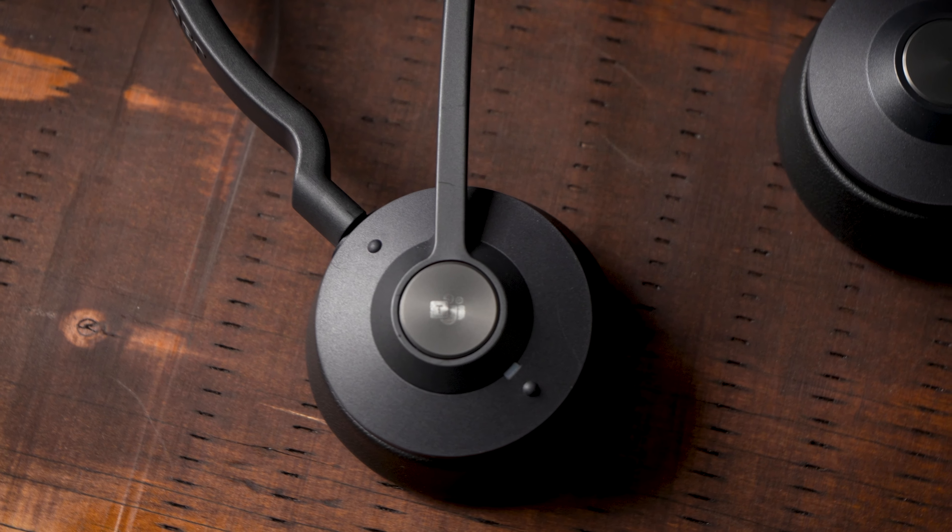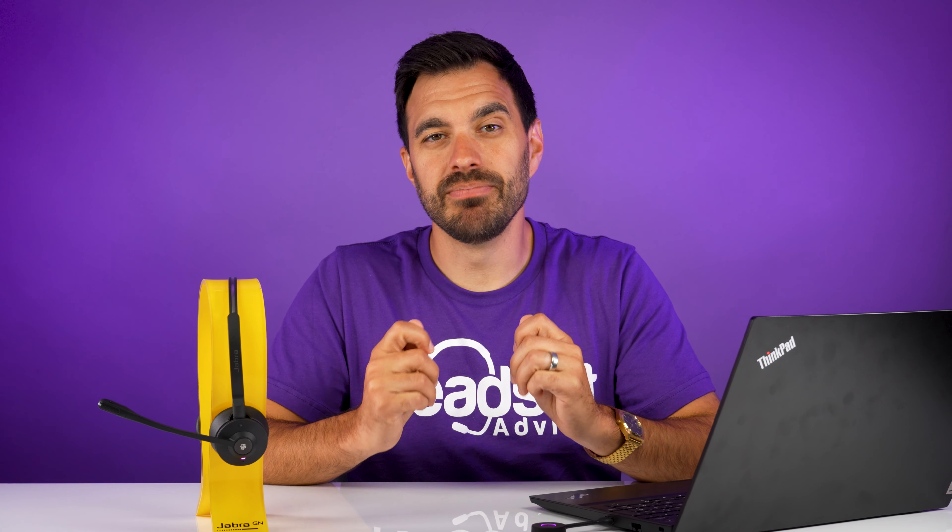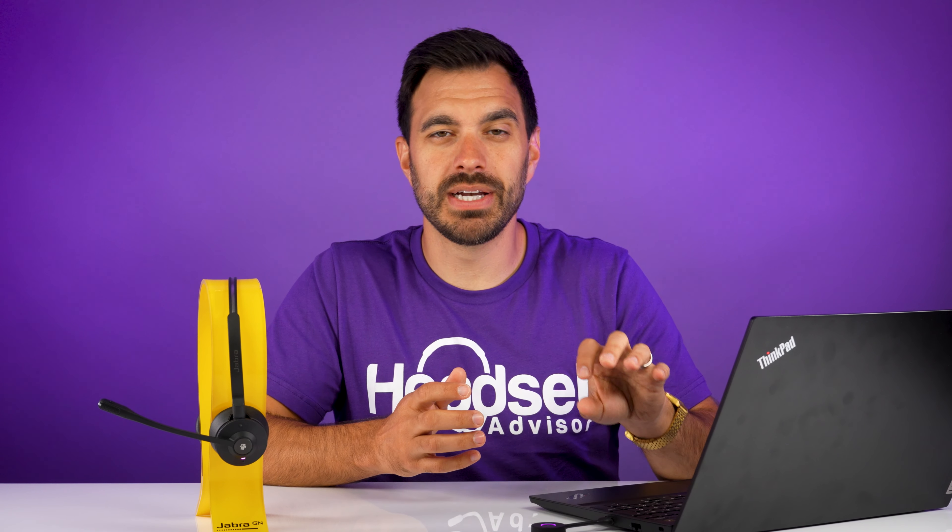One of my biggest complaints about DECT wireless headsets is music audio quality. Jabra has done a great job improving the audio quality on the new Jabra Engage 55. There's an option in Jabra Direct to optimize the headset for music and put it in wideband audio mode, which makes the music sound really good on this headset.